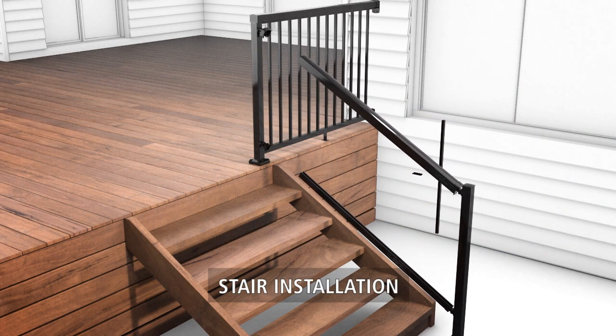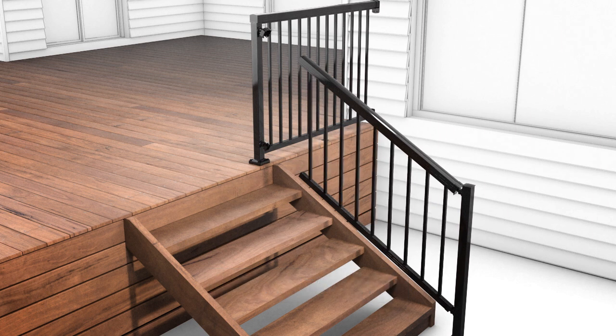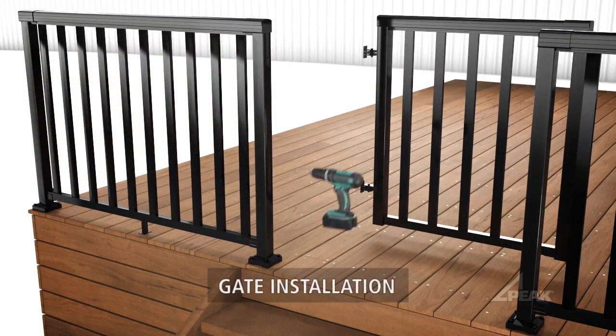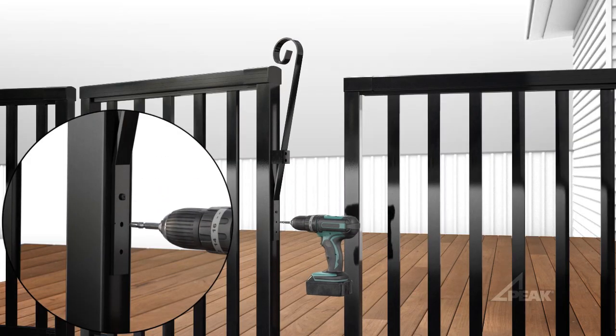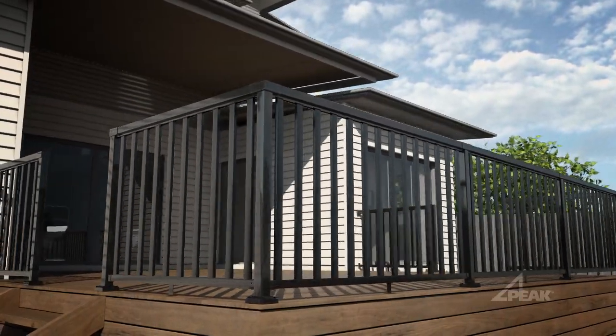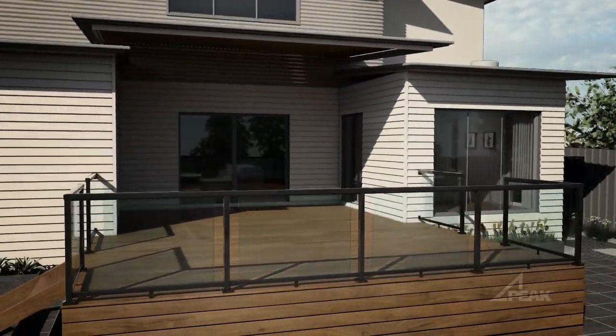For the stair system, remove the hand and base rail from the top post, insert the balusters and spaces, then move the rails and balusters back into position and fasten the top post. Easily add a gate by attaching the hinges to one post and the latch to another.